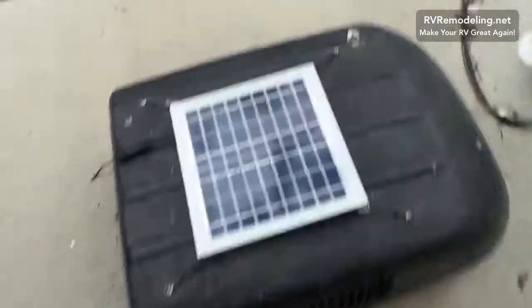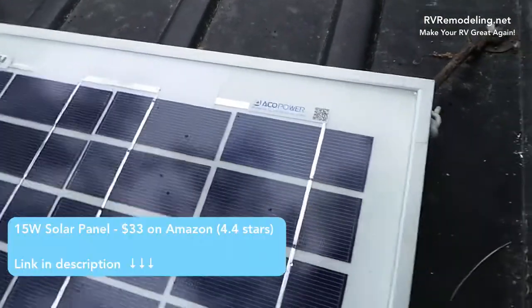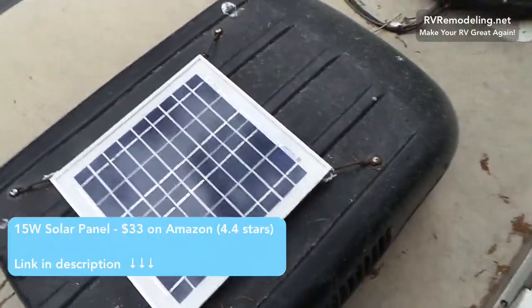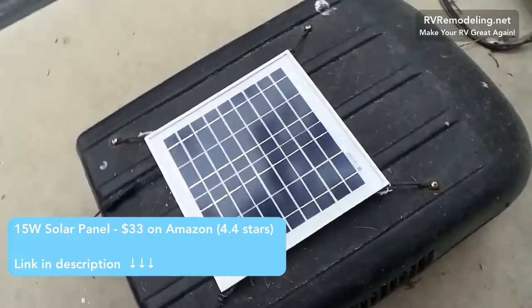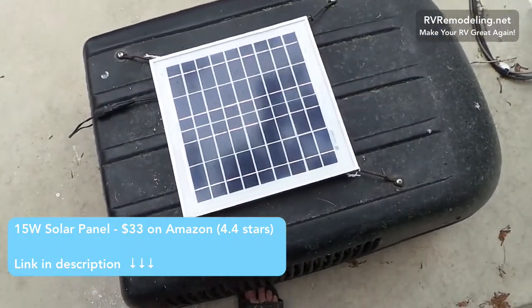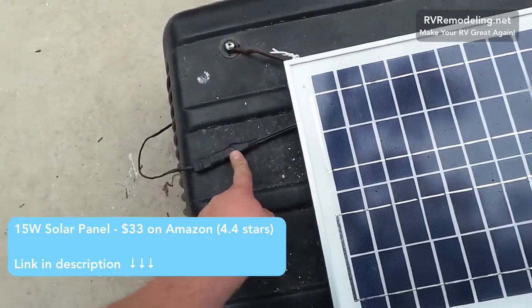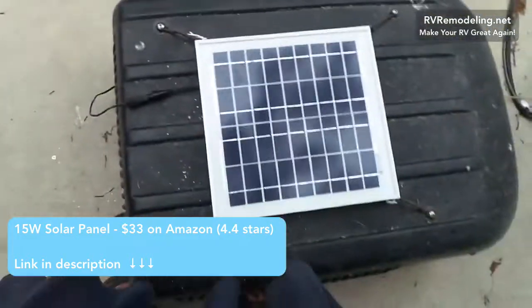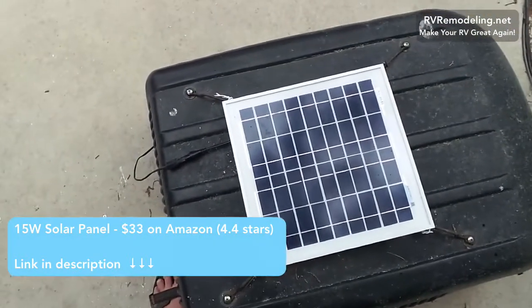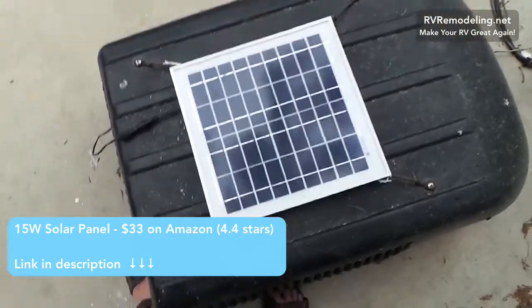This is how you install the solar panel. This is Echo Power — honestly I think they're all the same, these little tiny solar panels. I got this for $29 on Amazon. And this wire, this SAE wire connector, was about another $10 and it's waterproof. So if you need that, the link is in the description below.